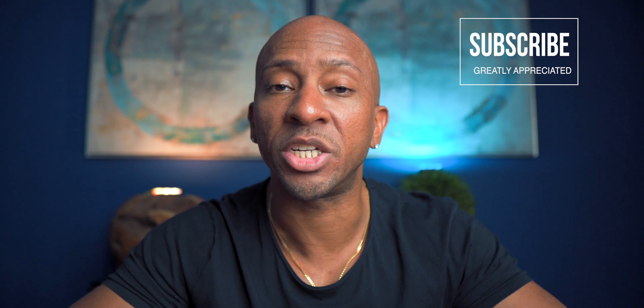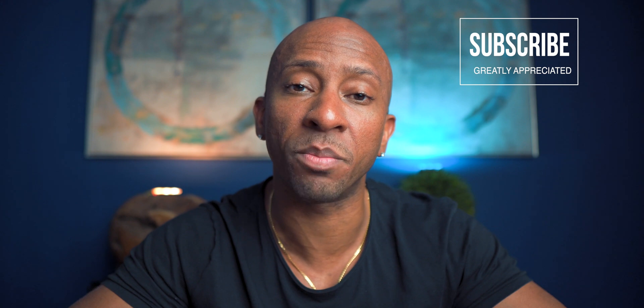Welcome to Creative Tech Lab, my name is Leo. If you're new here, please consider hitting the subscribe button. We talk a lot about run-and-gun videography here on the channel, as well as some more creative disciplines to come. Hit that subscribe button and the notification bell.